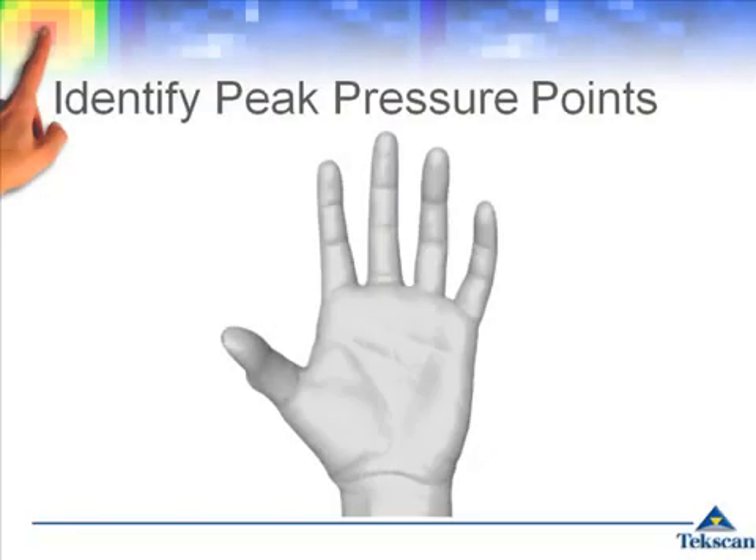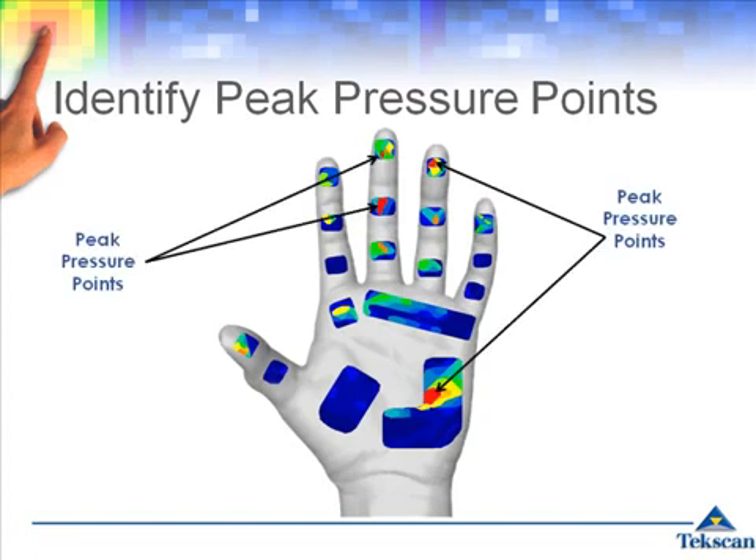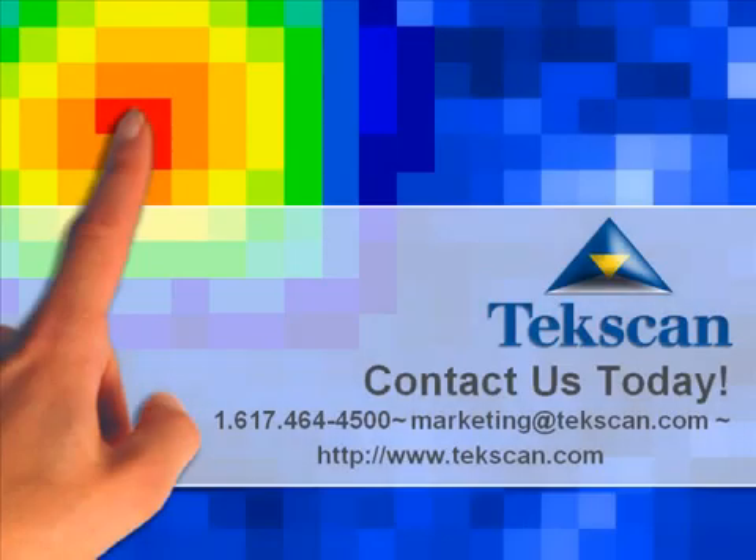As force is applied to or by the hand, the GRIP software will display a pressure profile of the hand, illustrating exactly where peak pressure points exist and how much pressure and force is being applied on different regions of the palm and fingers. Contact us today to learn how the GRIP system can be used for your application.